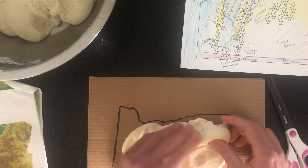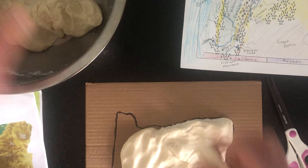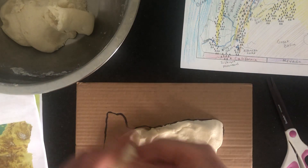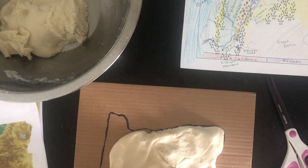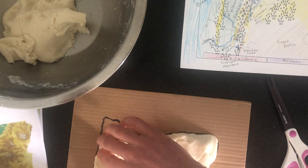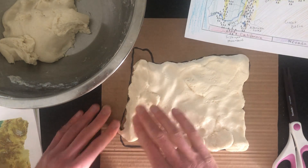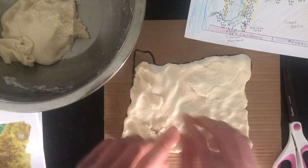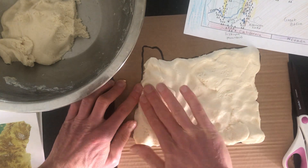First, just cover up the entire state with dough. Keep in mind that the western side near the Pacific Ocean doesn't need to be very high. If you have too much dough on that side, spread it toward the interior. Oregon in general gets higher as you move toward the Idaho side.